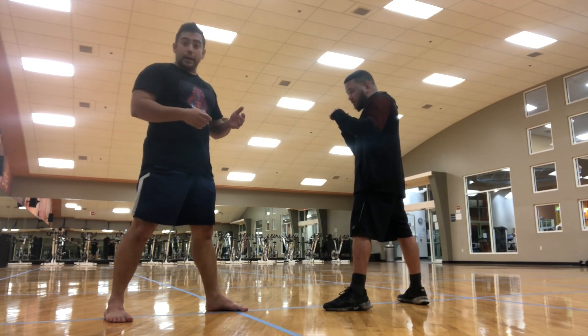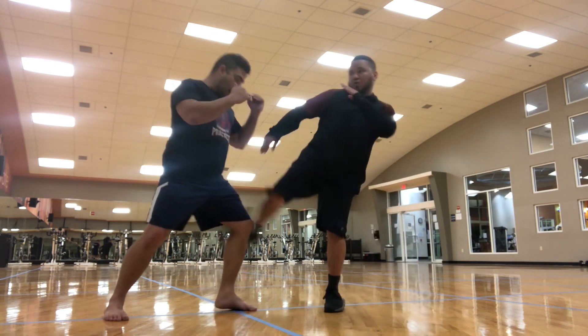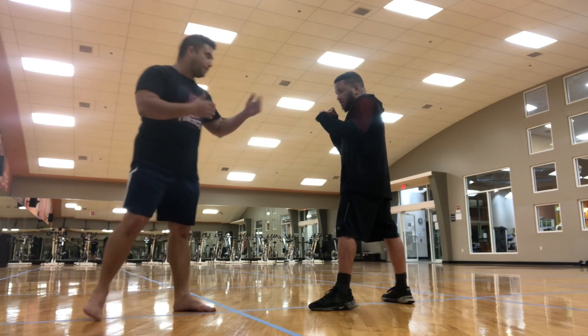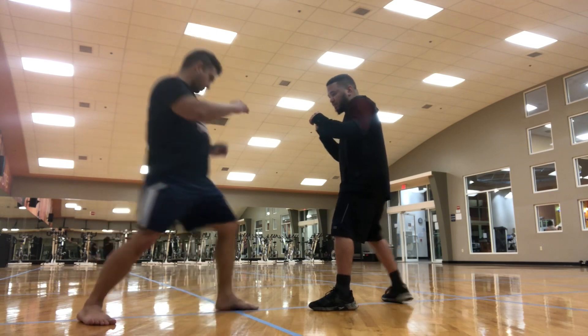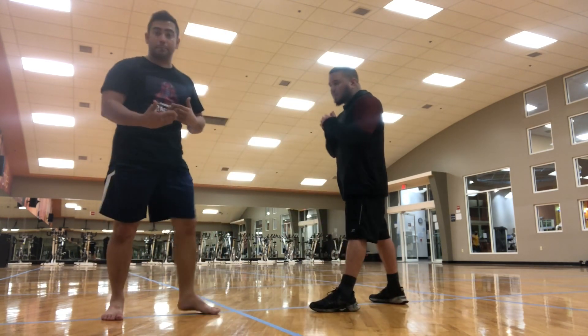But there is a way to use that to your advantage. If Victor throws a low kick, I'm going to step forward a little bit — that's going to take some of the impact. Moving forward cuts his speed and power.